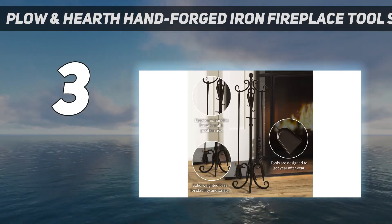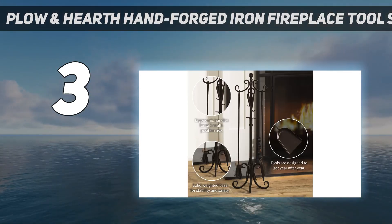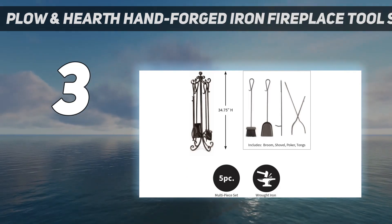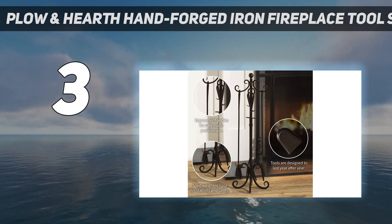Also available in a stylish bronze finish, the classic style looks great by most fireplaces. Grooved beaver tail ends and shepherd's hook handles help distinguish this set from more basic, lower-budget options.